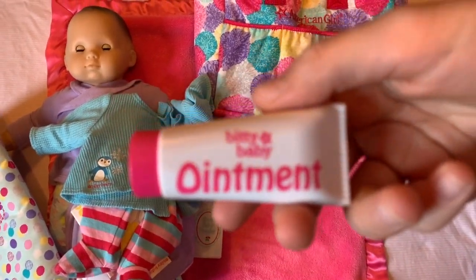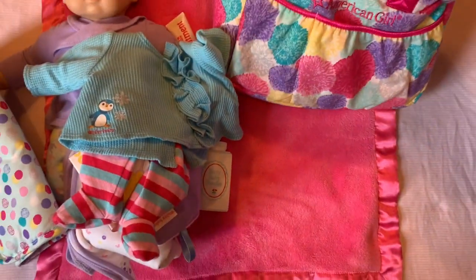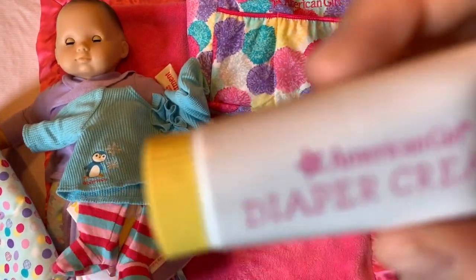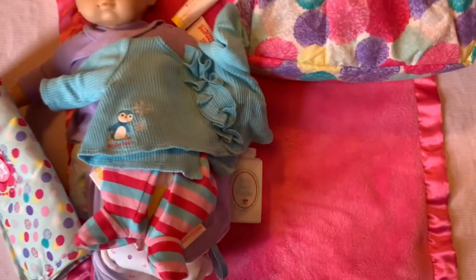Here is an old Bitty Baby diaper ointment — well, not that old. It's good to have that. This is the newer version — diaper cream. This comes with the diaper. It used to be ointment that came with the diapers.